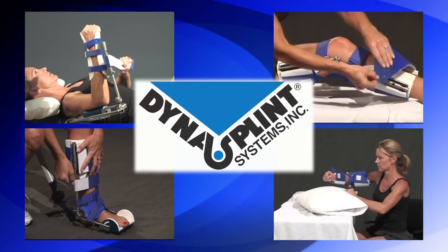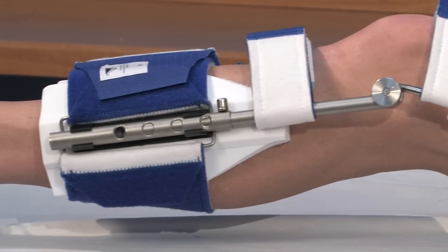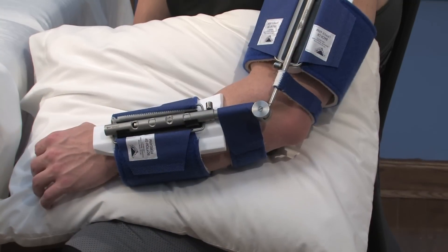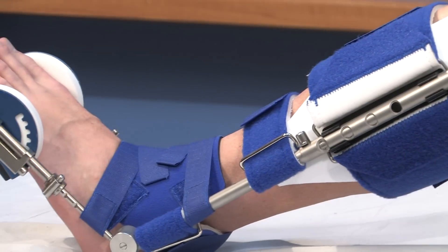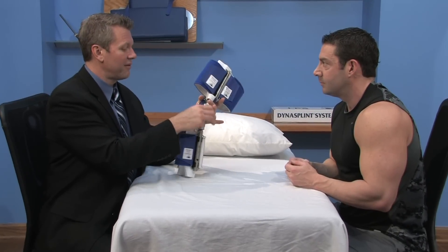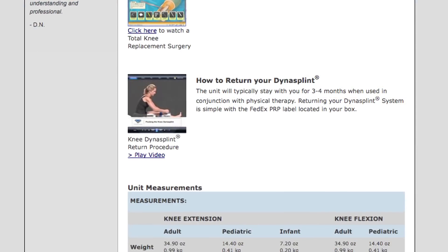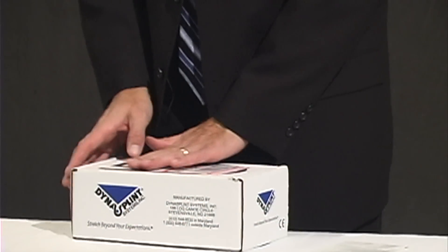You are about to begin your DynaSplint instructional video, but just a note before we start. Most of the time, DynaSplint systems are a rental product, and you are responsible to return it at the end of your treatment so that you're not charged for the replacement cost of the splint. When your doctor, therapist, and DynaSplint sales consultant agree that your treatment is complete, please view the simple How to Return Your DynaSplint video located at the bottom of this page. The shipping is prepaid and your label is in the box.